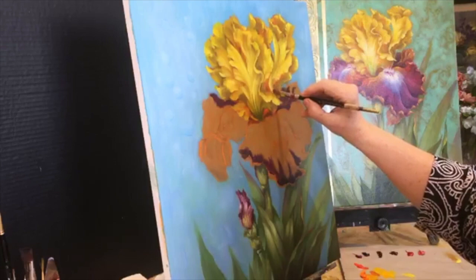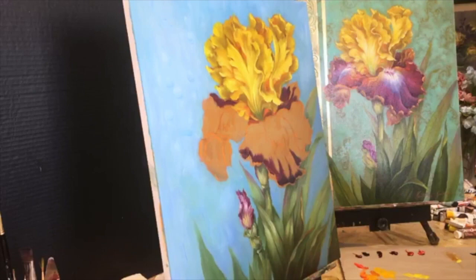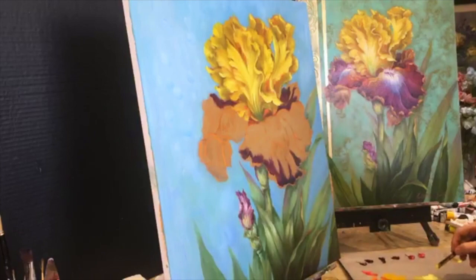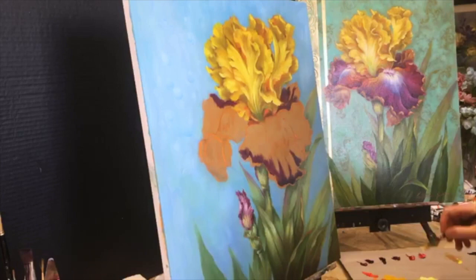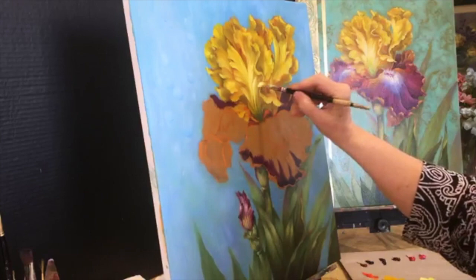So now we have one more highlight — that's mostly white with just a little bit of yellow light. Very dry, no medium. And mostly all white with very little yellow, and we're going to go right in this area and it really pops now. You see how I've built up from the darks to the lights to the real lights.